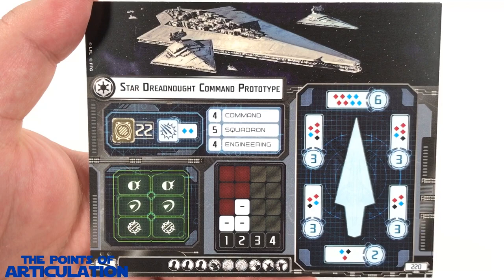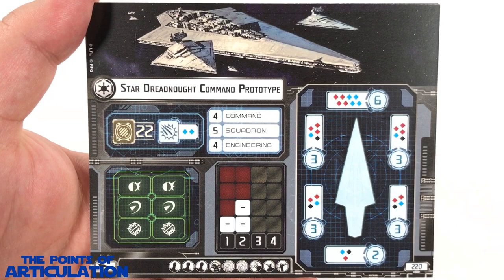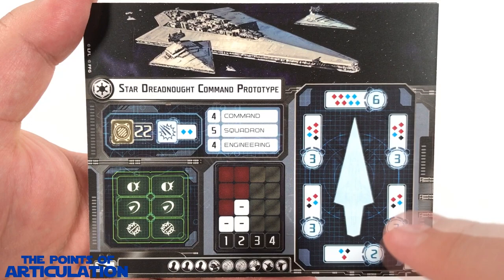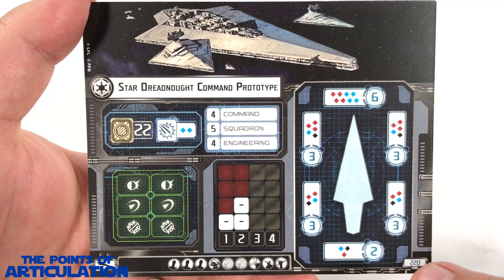Looking at the cards, we'll begin with the four ship cards — or as the rules call them, ship sheets — since it's a brand new configuration to the game of Armada. First up we have the Star Dreadnought Command Prototype: 22 hull, two blue anti-squadron, four command, five squadron, four engineering, and look at the damage output on those arcs — magnificent. On the bottom we have our upgrades, and you can put this baby out for 220 points.